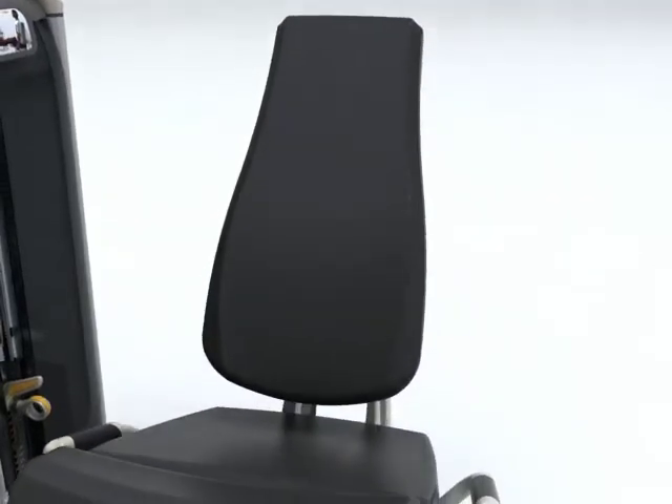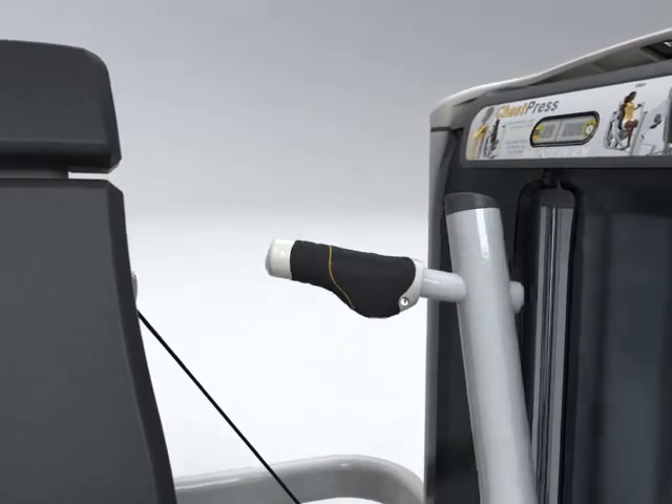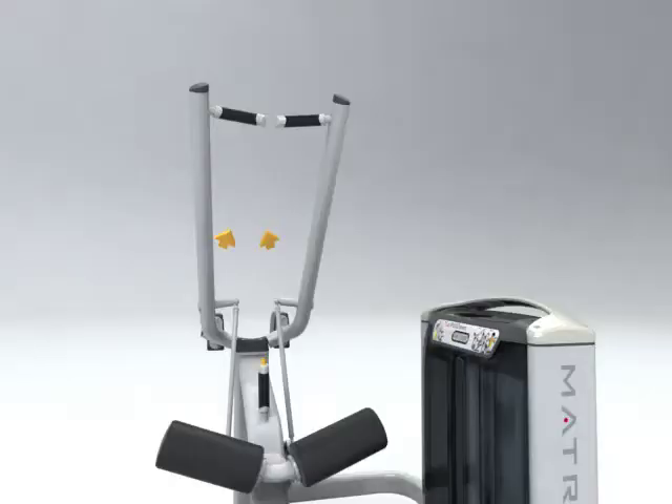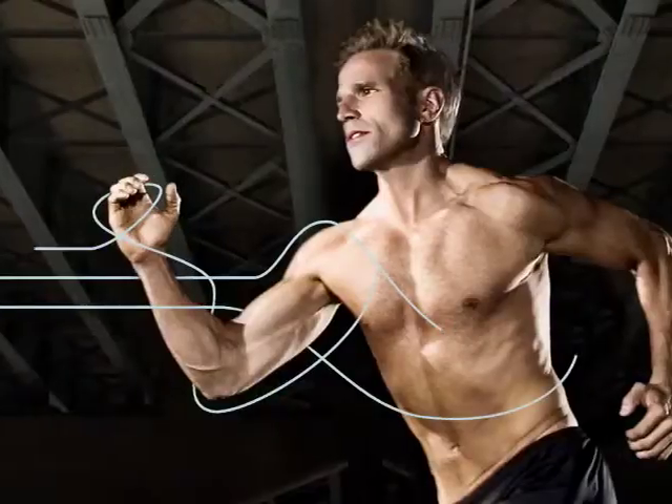Contoured, ergonomic seats to fit your body. Action-specific grips, molded for comfort and performance. Natural, fluid motion paths provide training variety with optimal results.